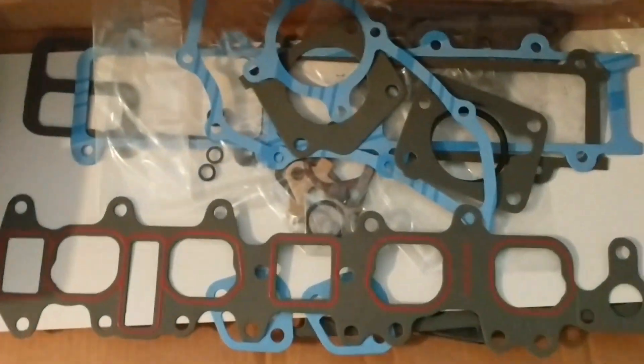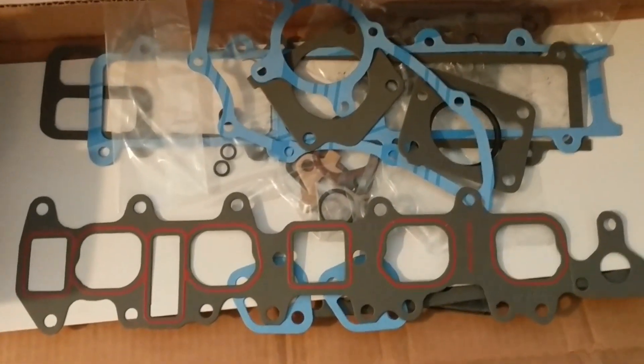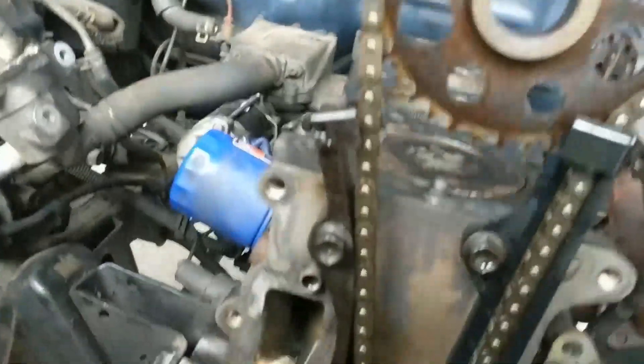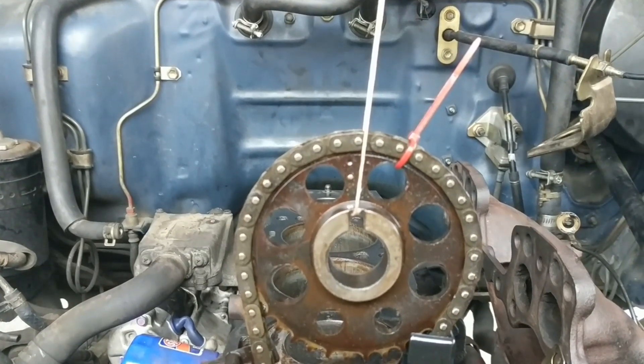Looking through here for my timing cover gaskets and they do not exist in here, so that kind of sucks. Getting the timing chain put in — got it all linked up, double-checked the cam gear. Nature is top dead center and that window is fully extended.